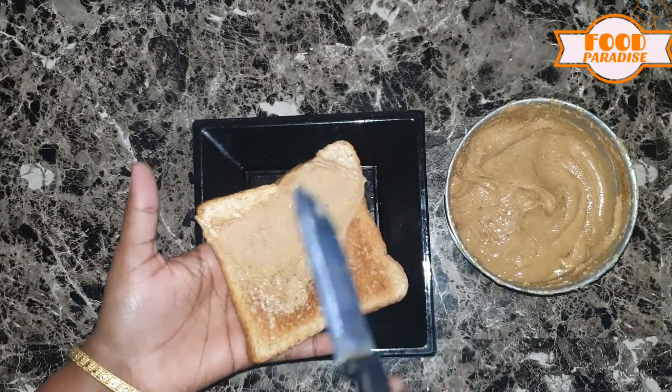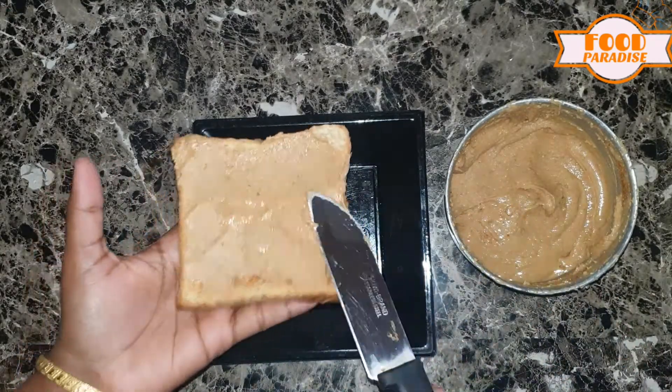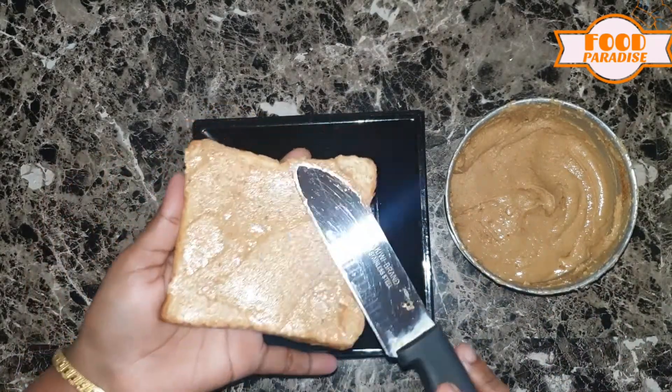This is so delicious! If you eat peanut butter with wheat, you can eat peanut butter.